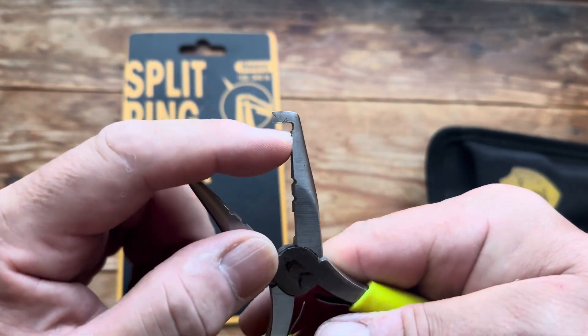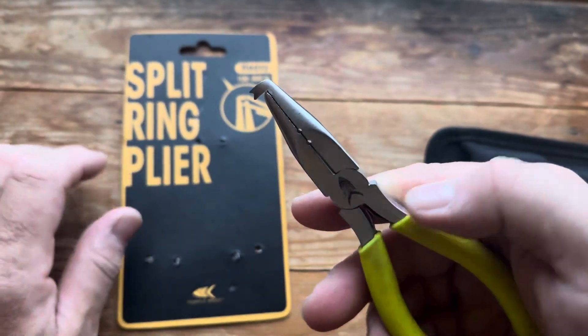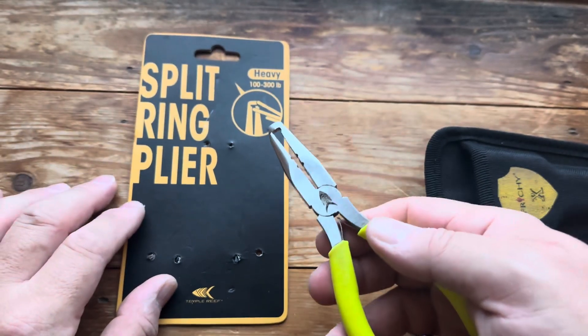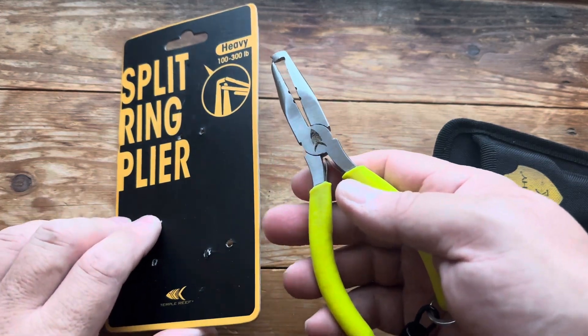I've yet to work out what that notch is for, because when you're using these for split rings nothing goes in there. They open split rings really well — the big ones. If you're then trying to get onto anything small, even though they're stated as 100 pound ones, I found it a bit difficult.